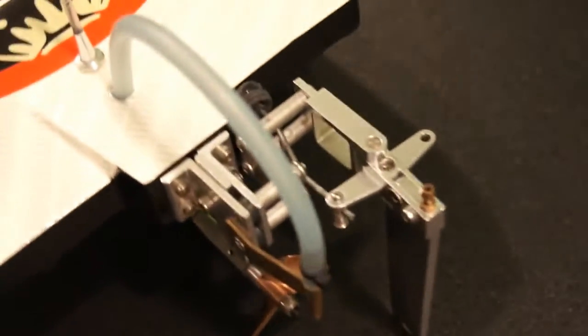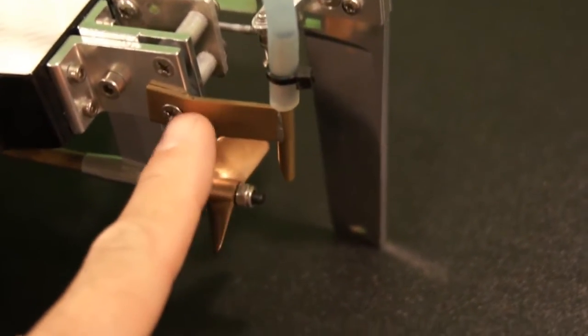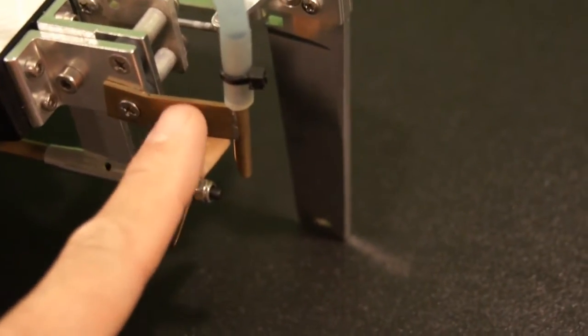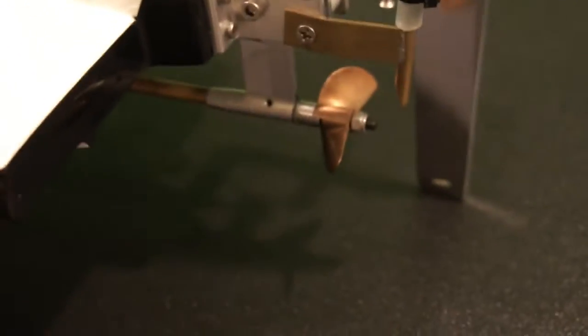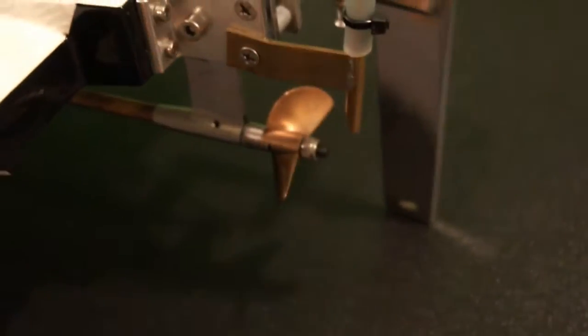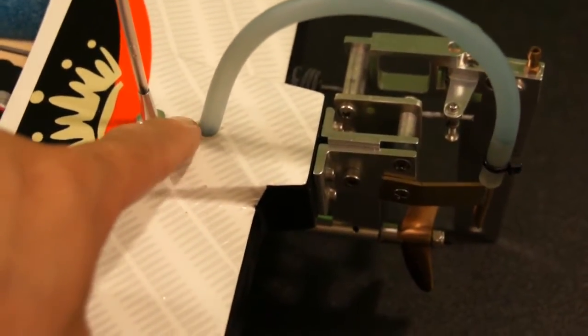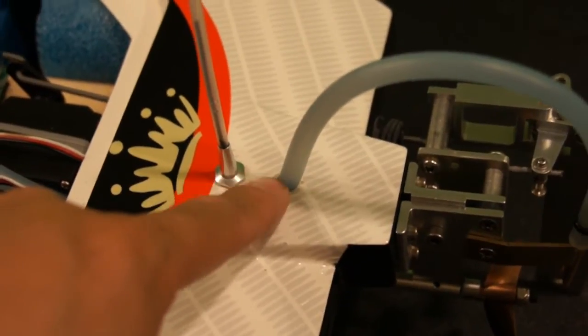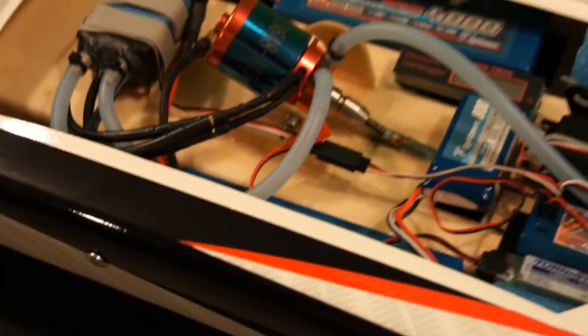I've also changed out the water cooling system. I fabricated a piece out of brass tubing, soldered together so I get a lot more water pressure coming straight off the prop and right up into the tube. I also changed to bigger hoses — I had to remove the original fitting and drill it out to fit the new hose. The water runs straight to the motor cooling plate first to keep lines as short as possible, then from there to the ESC, and then out to the side of the hull.